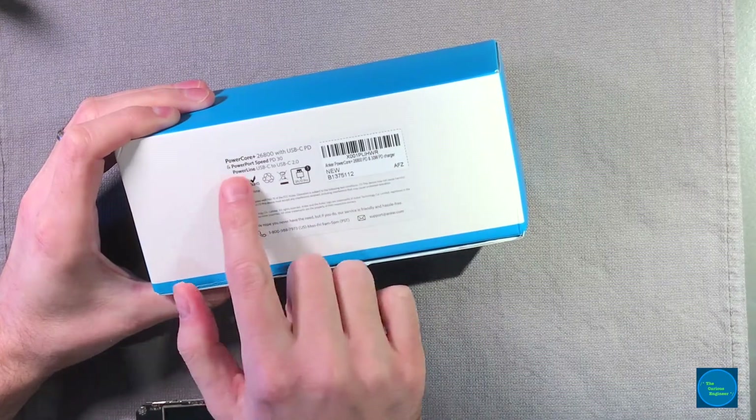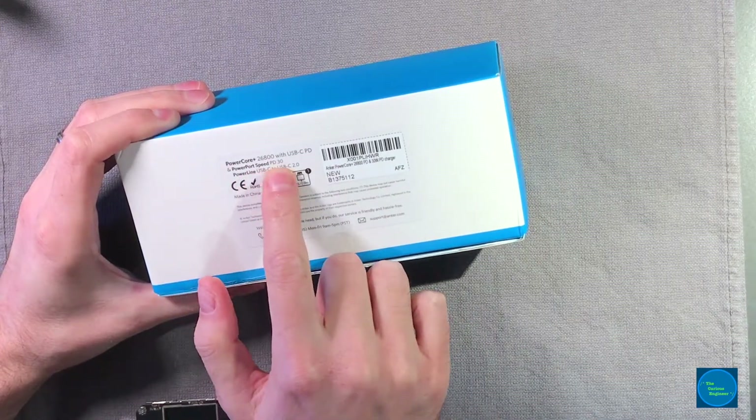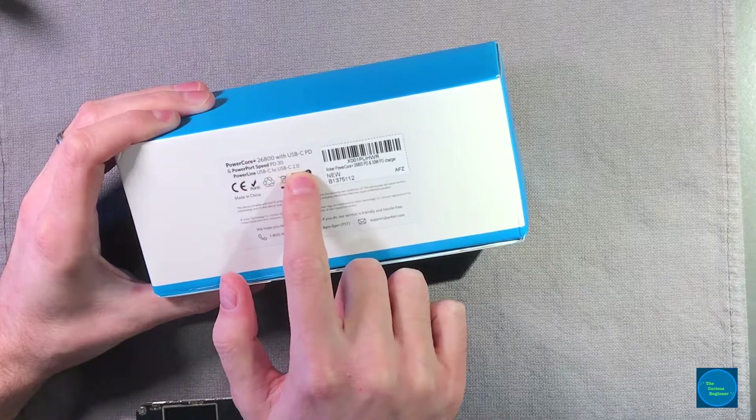On the box it also says PowerPort Speed PD30 and PowerLine USB-C to USB-C 2.0.